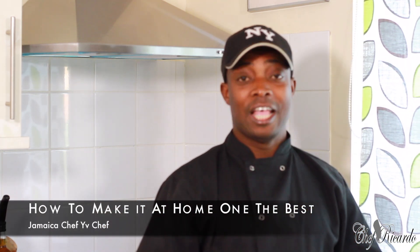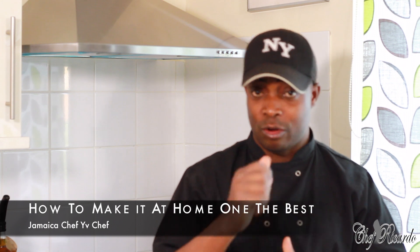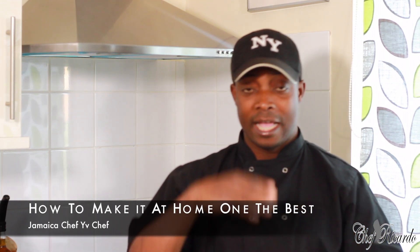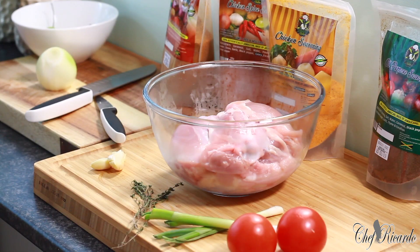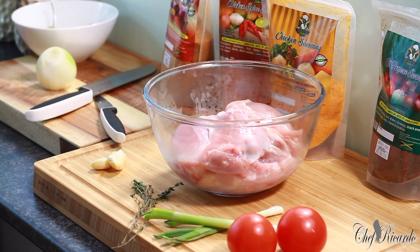You're going to love this one. Thank you so much for tuning into the show. My name is Chef Ricotta, and we've got a lot more recipes, a lot more ideas, and a lot more things coming out for the fans. I love you all, stay tuned. So basically, we're going to show you how to marinate the Jamaican Brown Stew Chicken using the Jamaican Valley Season. This recipe is going to be a bomb recipe.